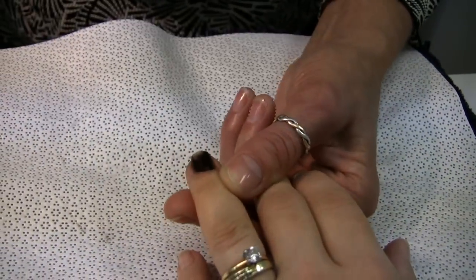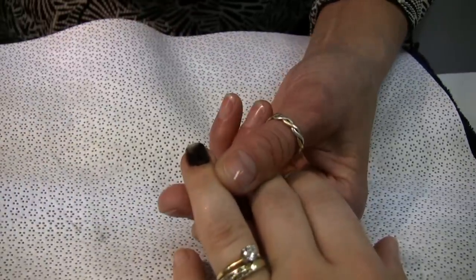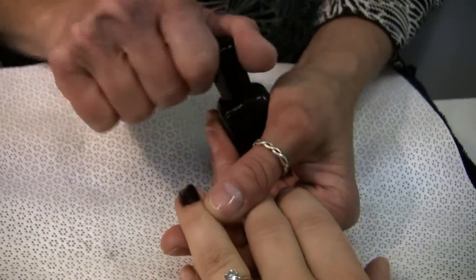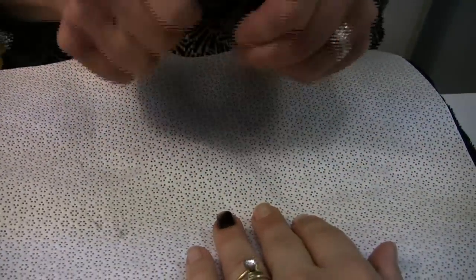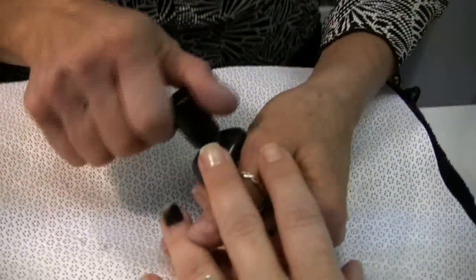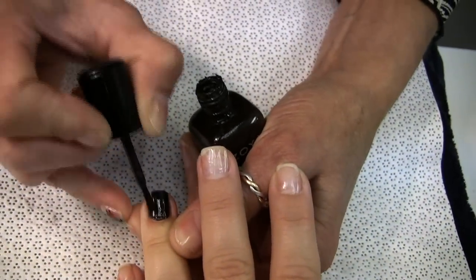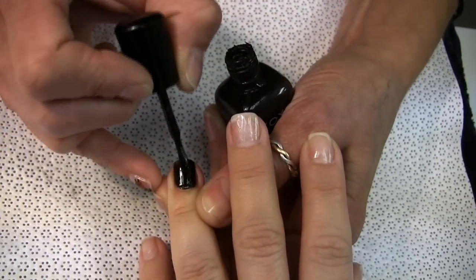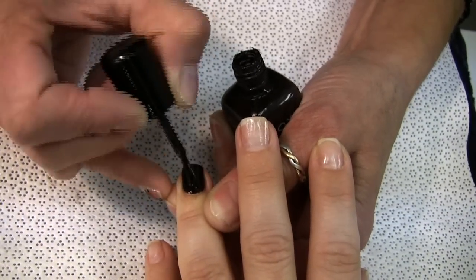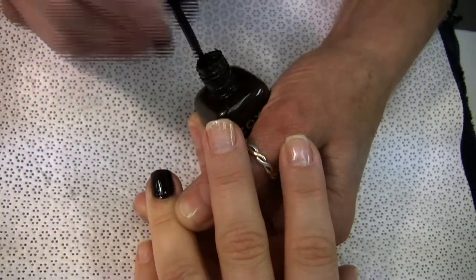Give that a second to dry because it does stay a little wet. Then you're going to take your polish and just go right over top of that. It may take more than one coat. But there you have it.